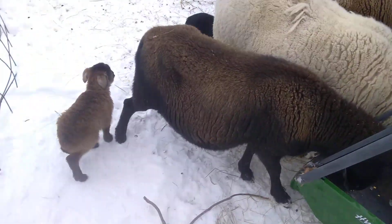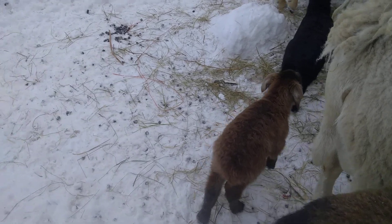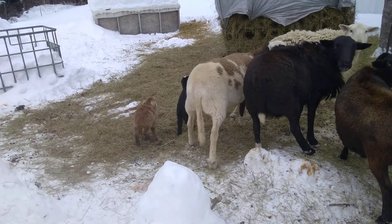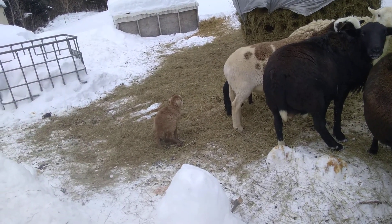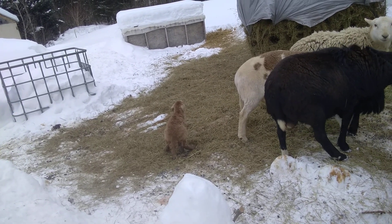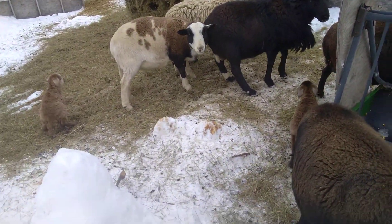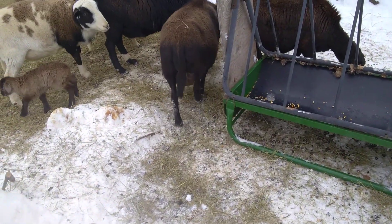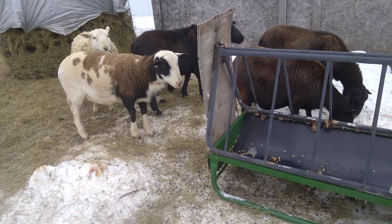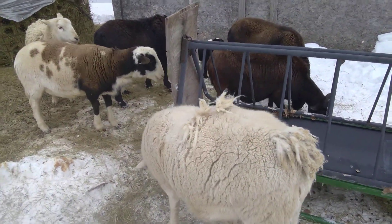Here are the new babies — here's the little one. I got two brown ones and a black one. Yeah, they seem to like it; it seems to work good. I've had them eating on both sides.